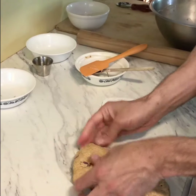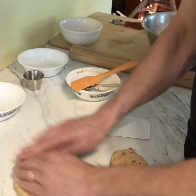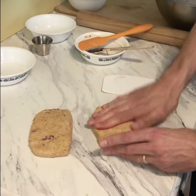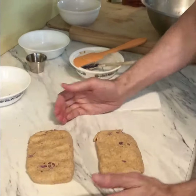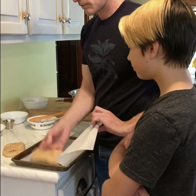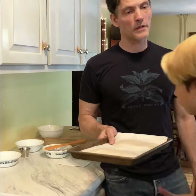Now that I have that in there, I'm going to chill the dough. It should really be dead cold before you work with it again. I put it in the fridge, or if I want them sooner, I put them in the freezer. I'm going to roll these into rectangles after they're chilled. It's easier to do a rectangle if you already have a rectangle — I do this with pie dough too. If I want a round pie, I make the dough round before I chill it. I'm just putting it on parchment. You can put it inside plastic wrap, whatever you want.